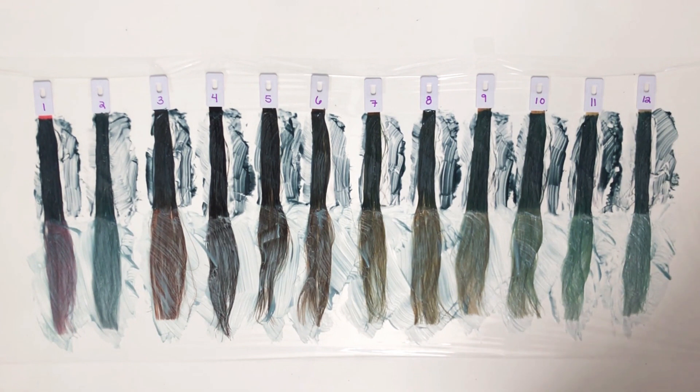I'm going to let these sit for about three hours. I will then rinse them out, and when they're dry, I'll meet you back here and we'll do some comparisons.